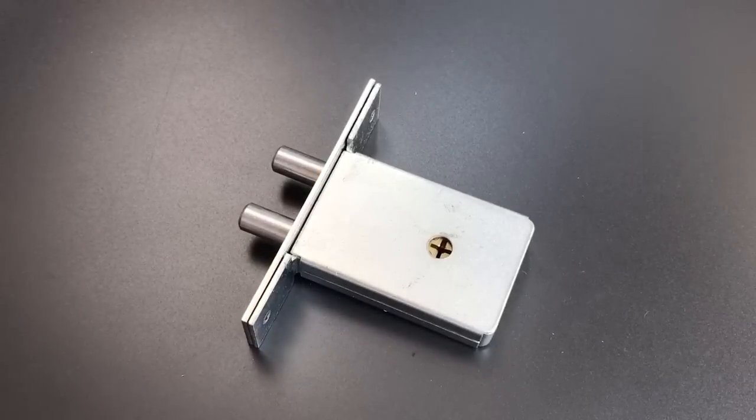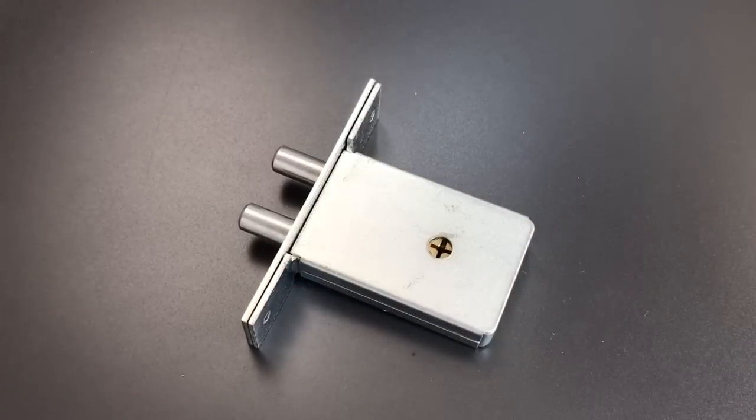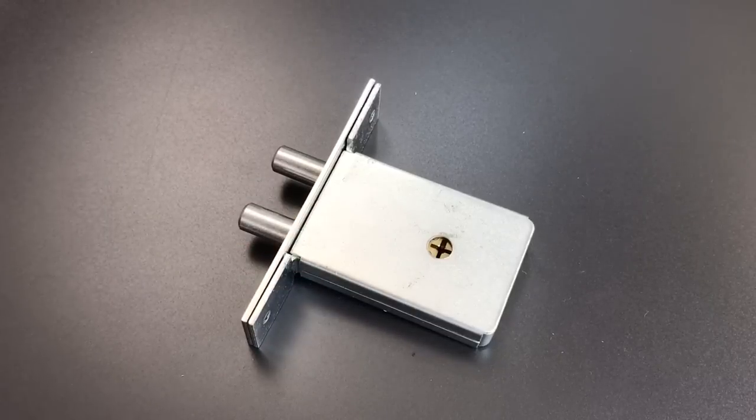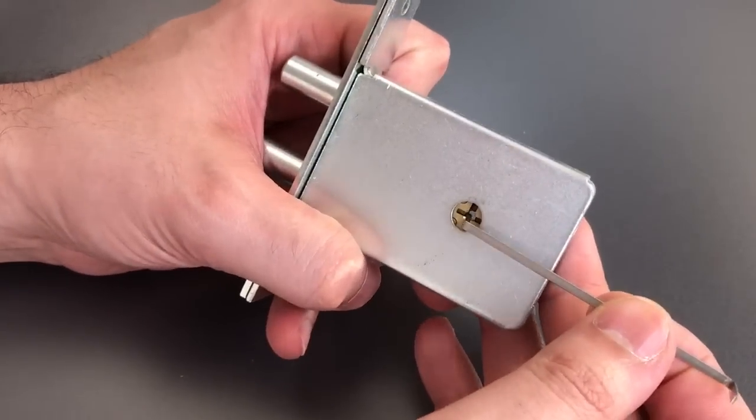But what we're going to do now is see what it takes to pick this lock open. Whenever I have a cross-lock on this channel, I always get questions about the tools that you can buy from any number of Chinese makers that are designed to open locks like this. I do have a few of them, and frankly I've never had a whole lot of luck with them, and certainly I did not have any luck trying them with this. So we are going to try to single-pin pick this.